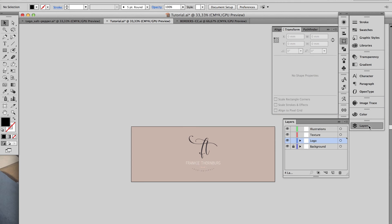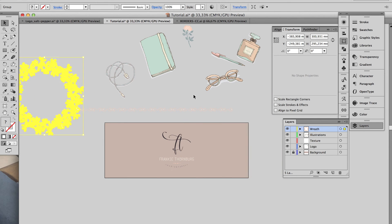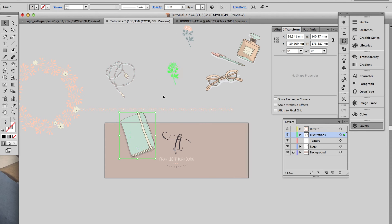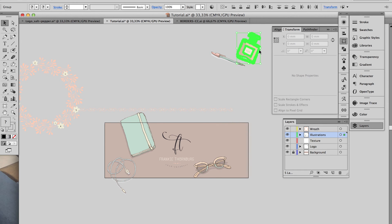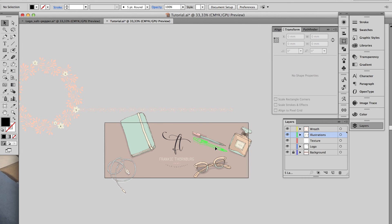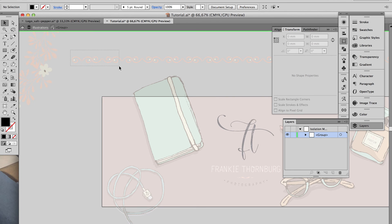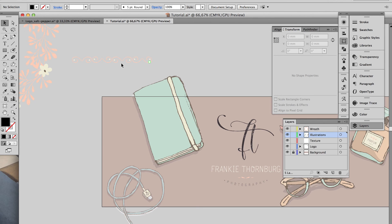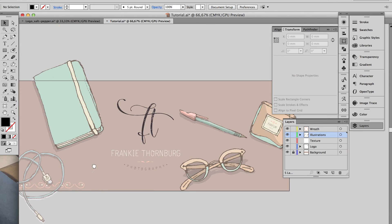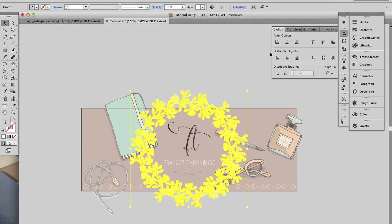Now that we've completed the logo, I'm going to go ahead and create the rest of my header image. I've already selected the graphics I want to use, and I'm just going to dot these around to create a casual look. I'd like to run the border across the bottom, but I only want to use some of it. The wreath I want to use in the middle of my design, just to frame the logo and add a lovely feminine touch to the piece.